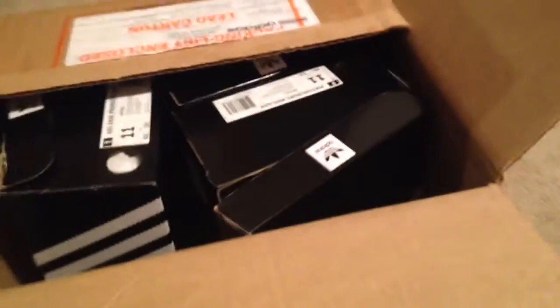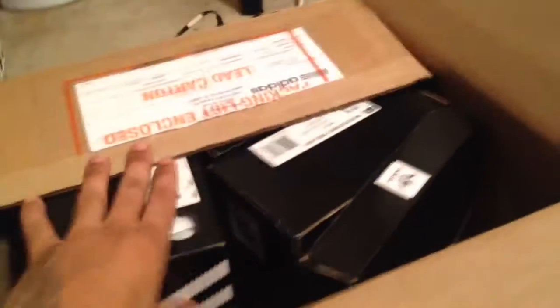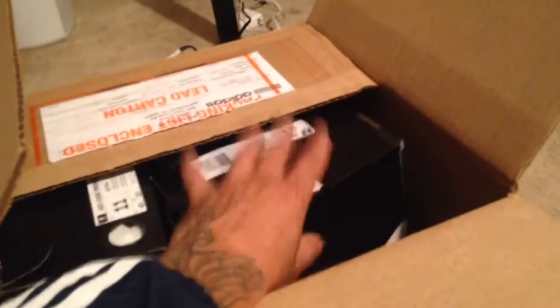Hey everybody, this is Brandon G. I'm just going to do a quick review for the Adi Ease Premier from Adidas. First off, I just want to say thank you very much for the box, I really appreciate it. I love all these shoes — they are great. Adidas makes the best skate shoes. I'm Adidas for life. Three stripes. So let's get into it.